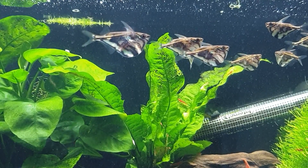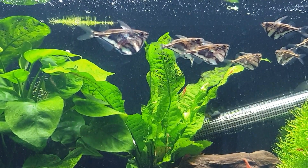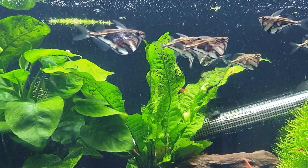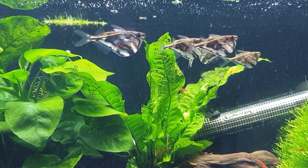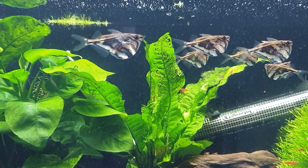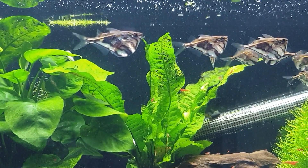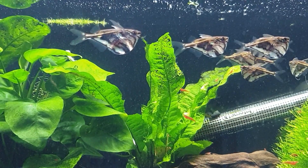The coloration on these fish is absolutely beautiful. The 'strigata' part of the name means stripe, giving it that marble effect. The 'Carnegiella' part refers to the lady who found them. So that's where the name marble hatchet fish — or river hatchet fish, as they're also called — comes from.